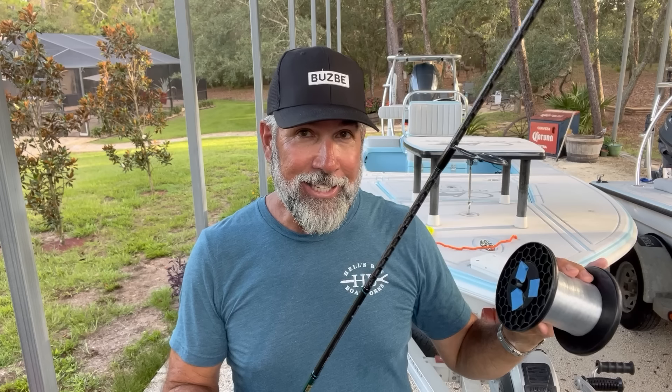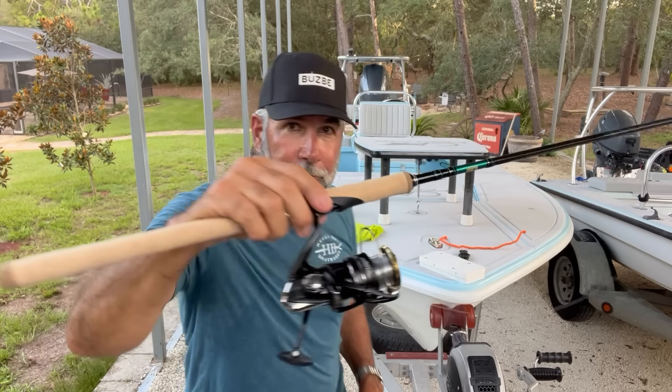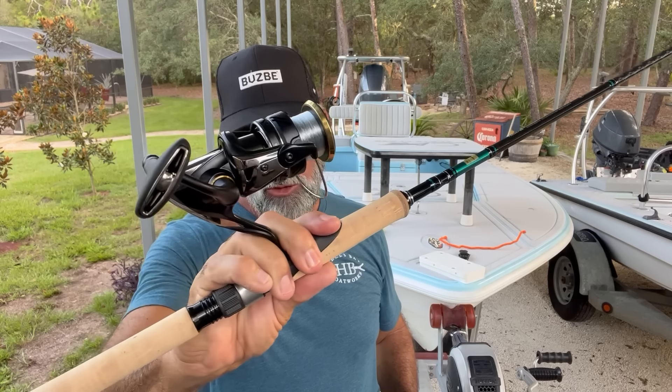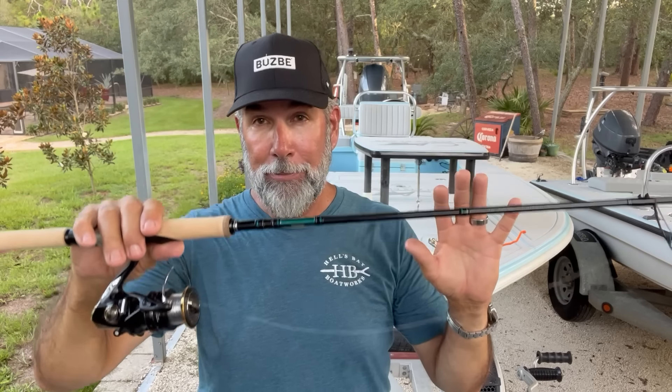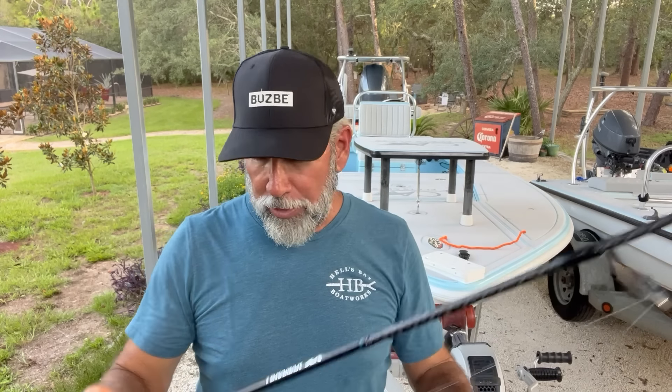I've gone to the trouble of spooling the Sustain about 15 to 20% full with backing. The other reason I like 8 or 10-pound backing is I never intend to get that deep into the spool. See how limp it is? It's nice and limp and it doesn't want to spring off the spool. You start using 15, 16, 20-pound monofilament as backing and you get big problems.